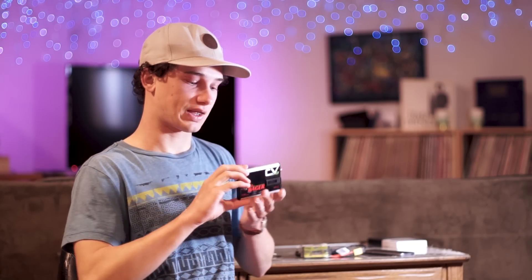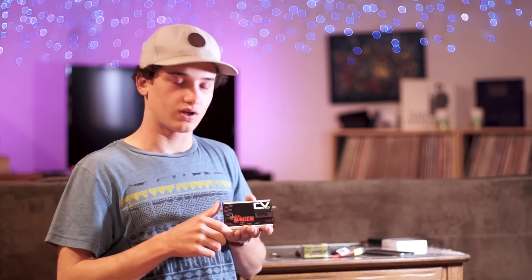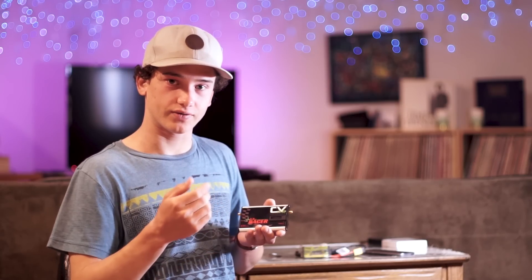Hey guys, Carter here from Iftron Tech, and today I have a very special announcement for you. Right behind me on the table, I have Clearview 2.0. Now if you haven't heard of this, this is our second generation of Clearview receivers.